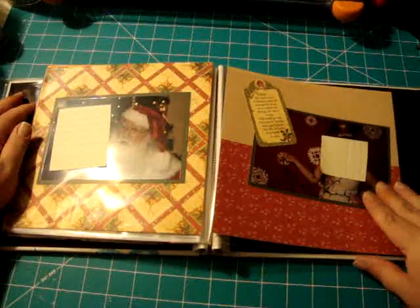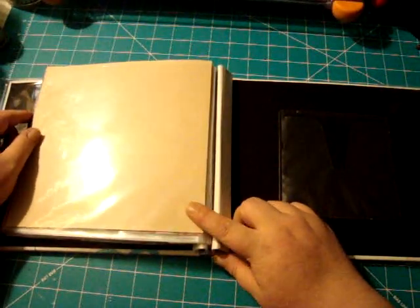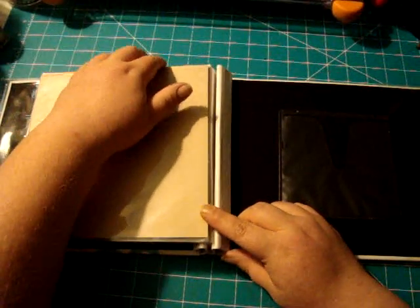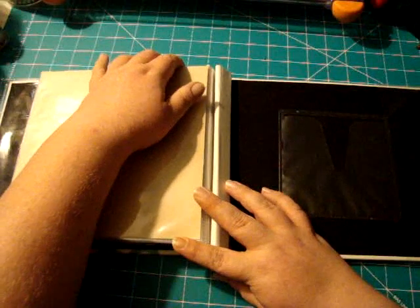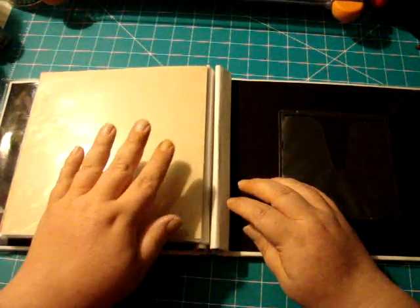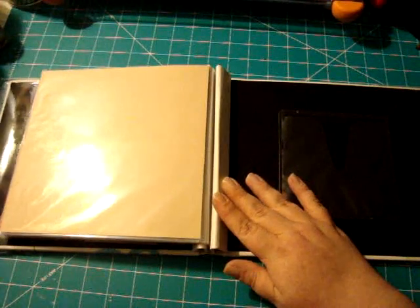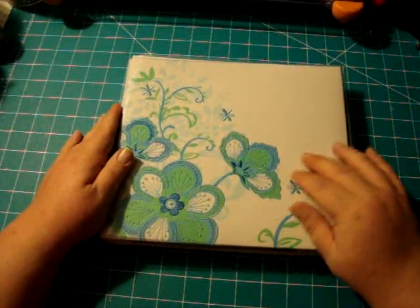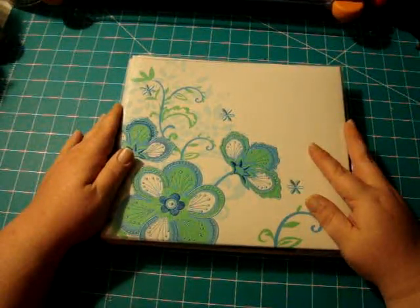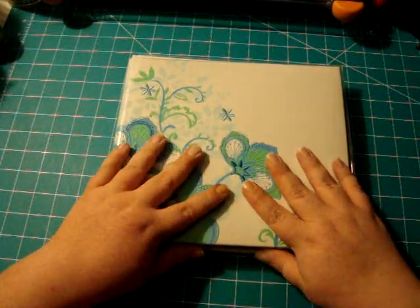That's pretty much it. I left it blank right here because I have some more filler pages, so I'm hoping I can give this to her and then, as time goes on, make some more pages to go into it. That's the little family album I put together — I hope y'all enjoyed it and got some layout ideas. Thanks for watching and I'll see y'all next time!